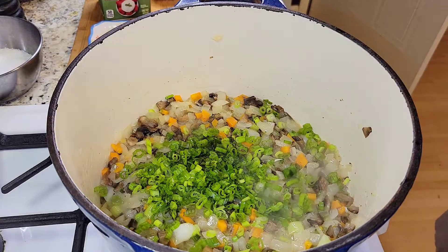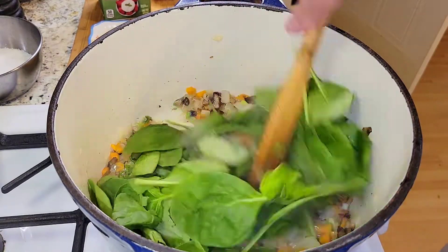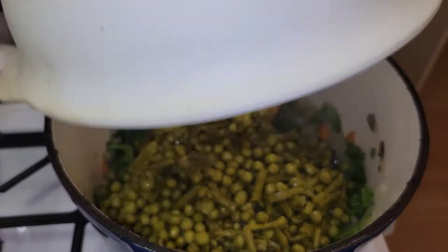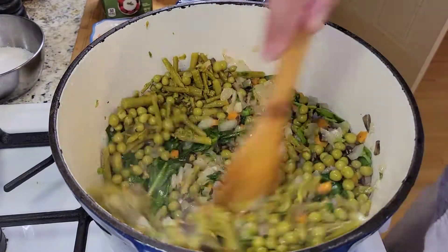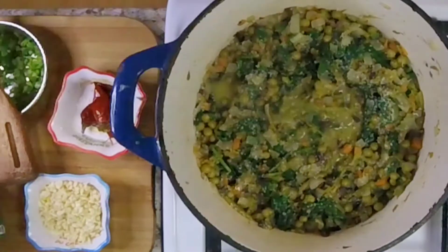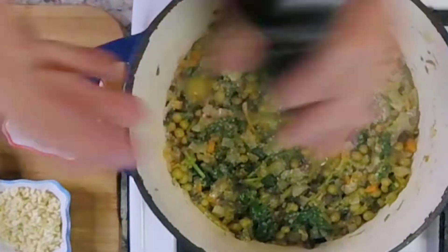A mere two to three minutes later, we will add some of the darker green ends of the green onion bulbs, and in goes our spinach — about half a bag. We will end up using all of it. It's going to provide a nice bright rich green color and make it healthy as well. In goes our asparagus and our peas, well rinsed, metallic flavor gone. Incorporate that in and season one more time with fresh cracked peppercorns and coarse kosher salt — season at every level.